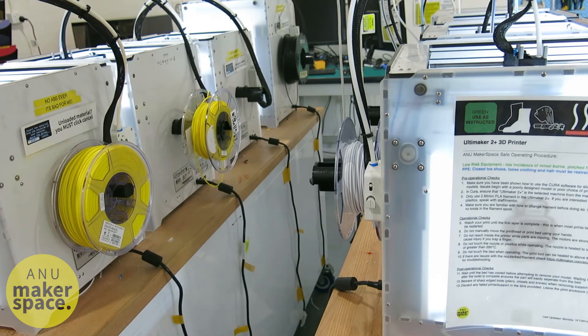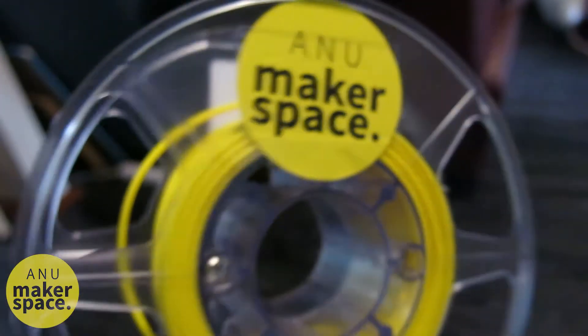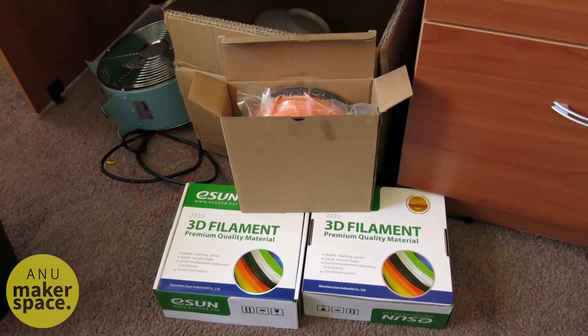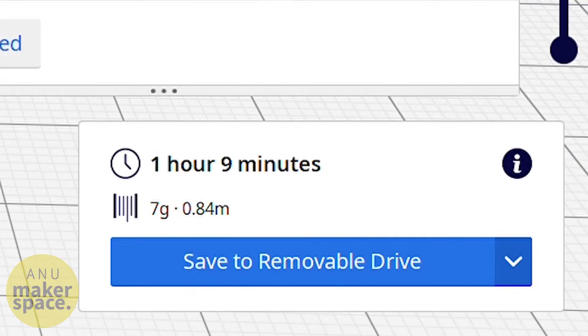Before printing, make sure you can use the filament. Members of the Makerspace can use up to 100g of Makerspace-owned filament, designated by the yellow Makerspace sticker. After that, you can either provide your own filament from home or buy some for $30 per kilogram. All of the FFF printers in the Makerspace take 2.85mm filament, and ABS is not allowed for use in the Makerspace. You can use the estimate that Cura gave you to see whether you're under that 100g.